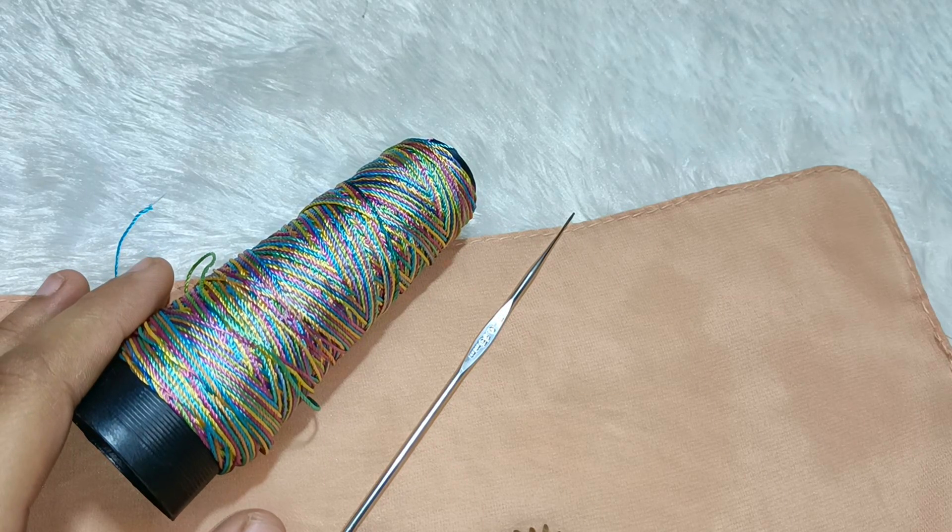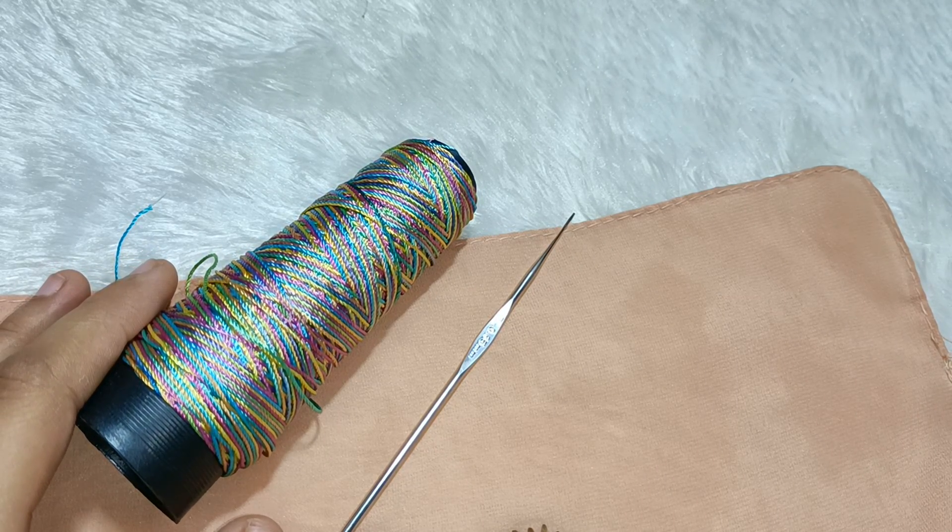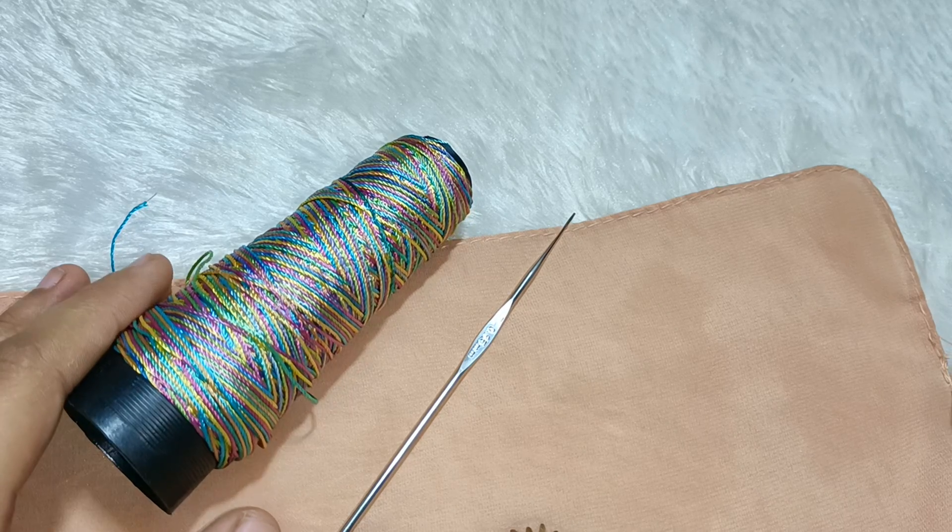Assalamualaikum everyone, welcome back to my channel. Today we will make a very easy and beautiful lace design.